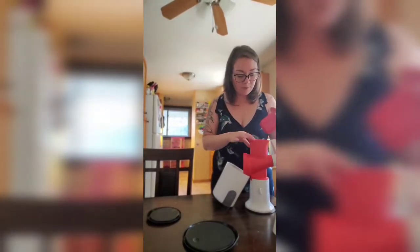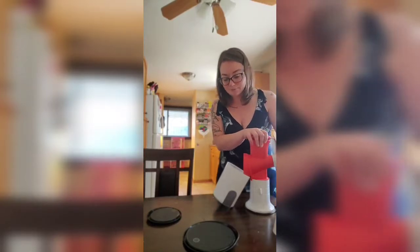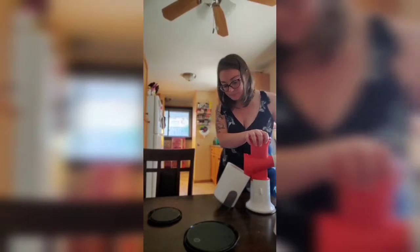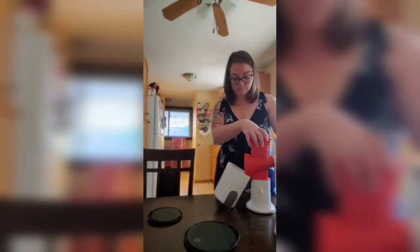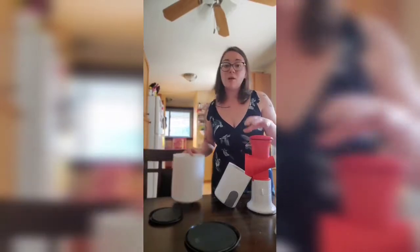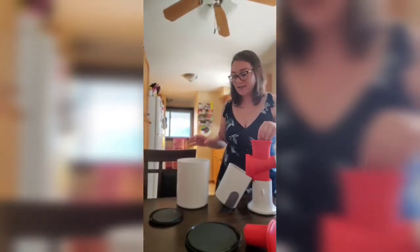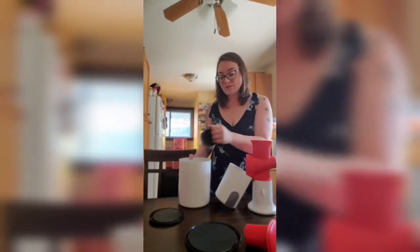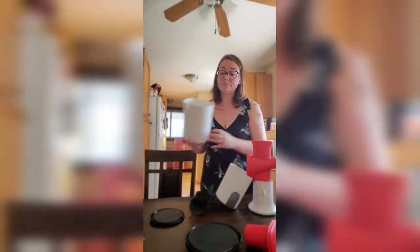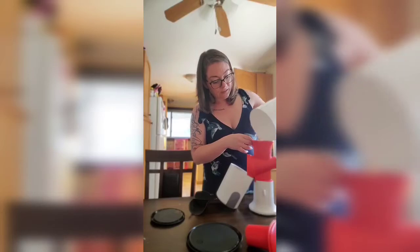I keep adjusting the top here because some of the coffee beans like to jump up to the sides and you want to get them all. I just bought a new bag of coffee from a local shop here in Cambridge and I want to open it up for my next batch, so I'm just going to use up the rest of these beans.